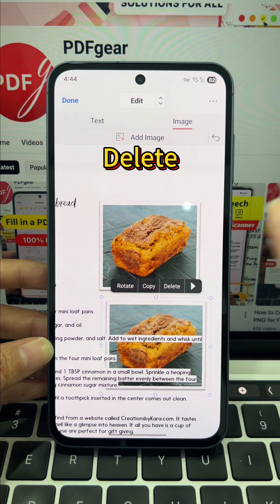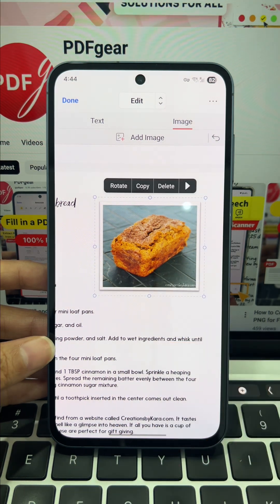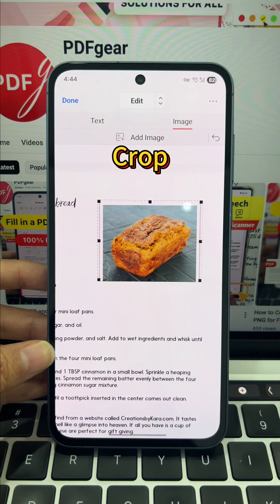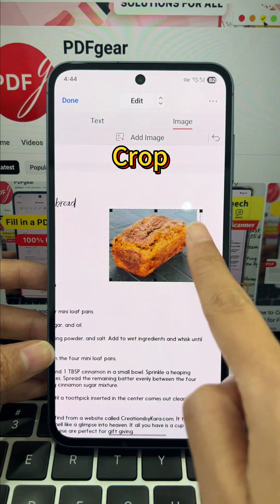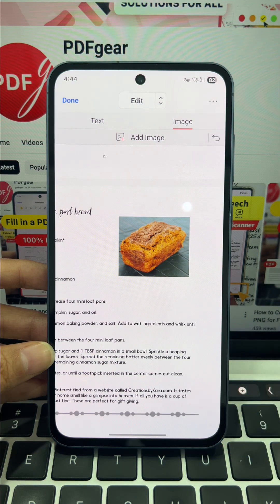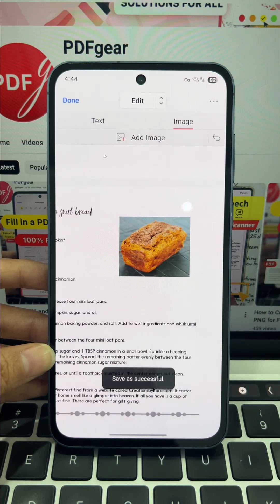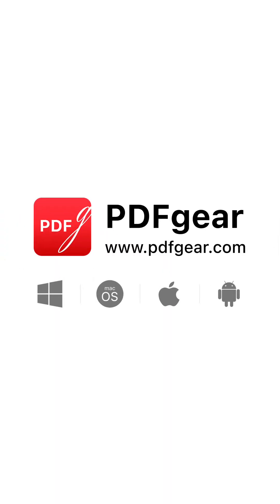Need to remove one? Just tap delete — instantly gone. And of course, you can crop to remove any ugly borders. To save your edits, tap the three dots and choose save as. Stop letting simple PDF edits hold you back. Get PDF Gear and fix your files for free.